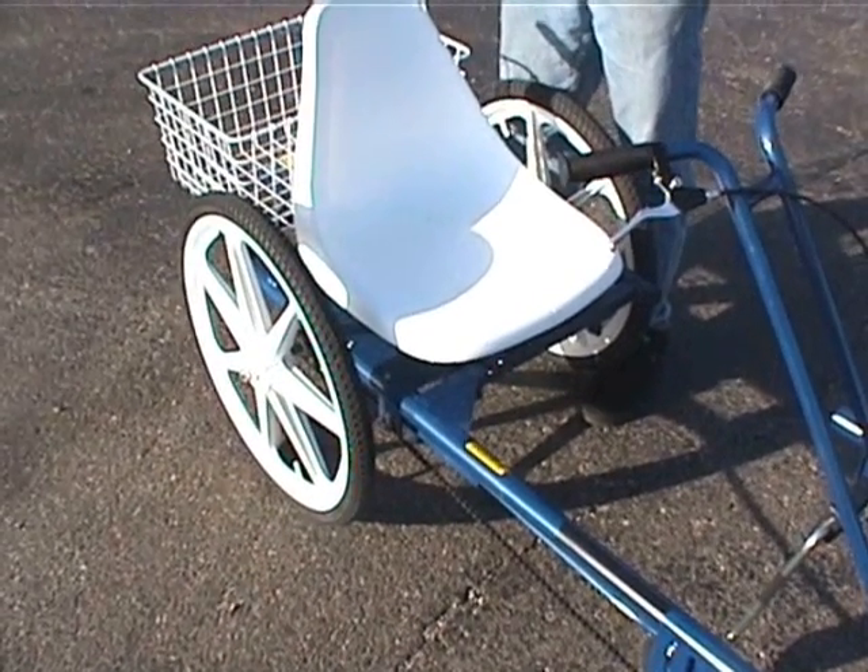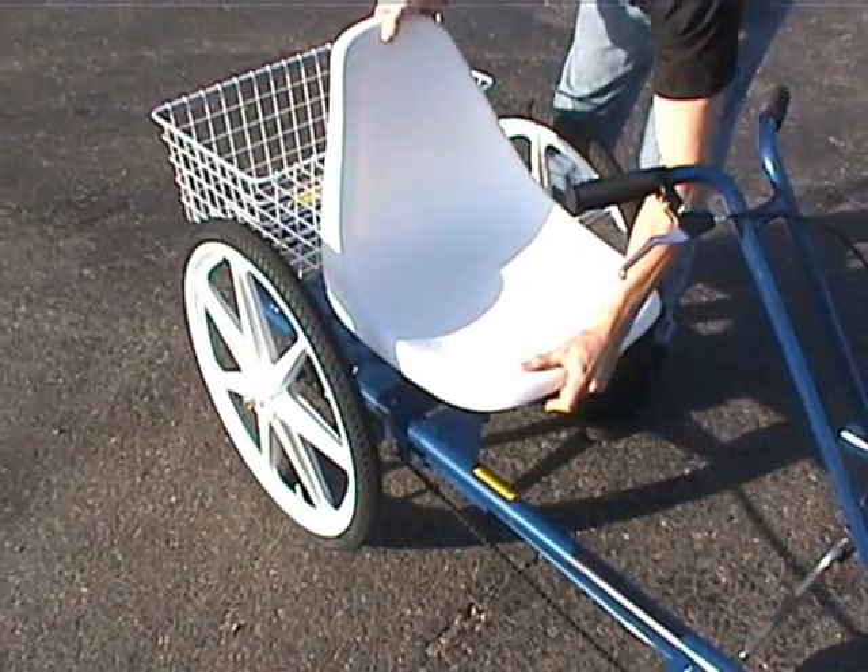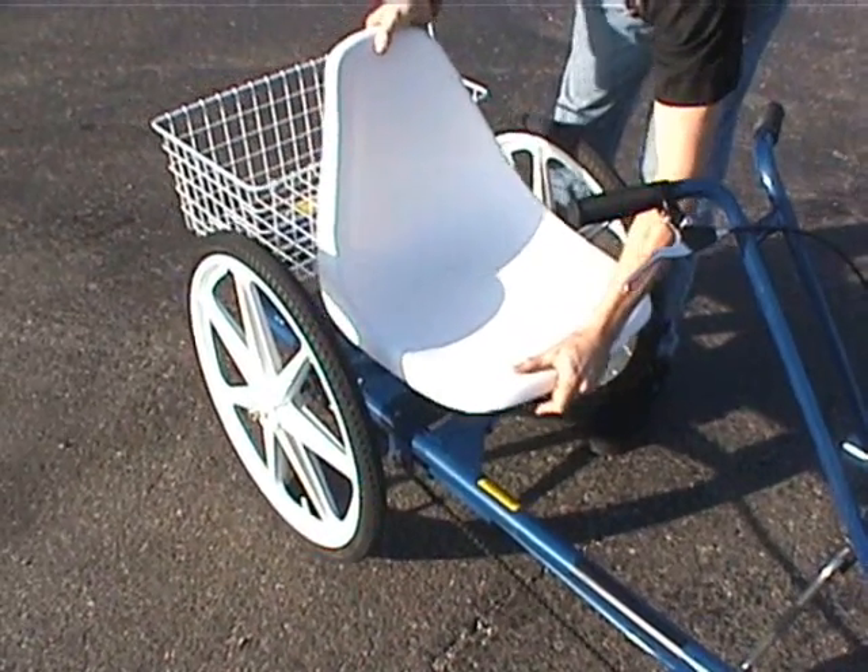The seat on our Joyrider is very easily adjustable. Pull in on the little tab and the seat slides forward and backward very easily.